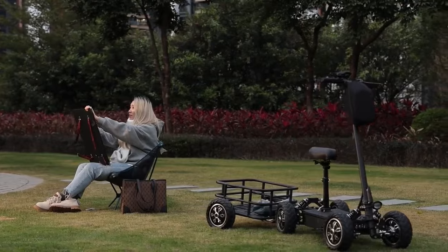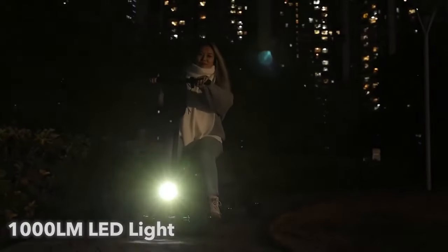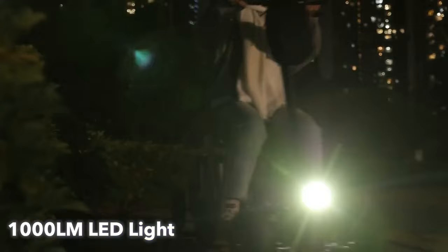When you return home after a busy day, Zebra 09 ensures safe night-time driving with built-in illumination for your convenience.